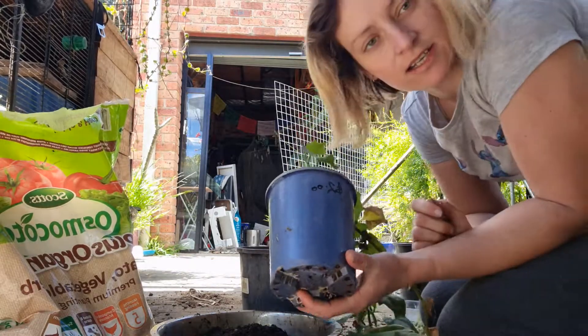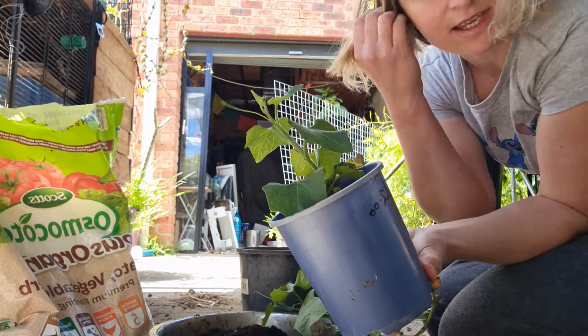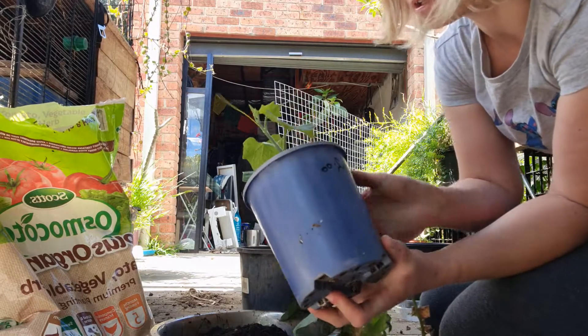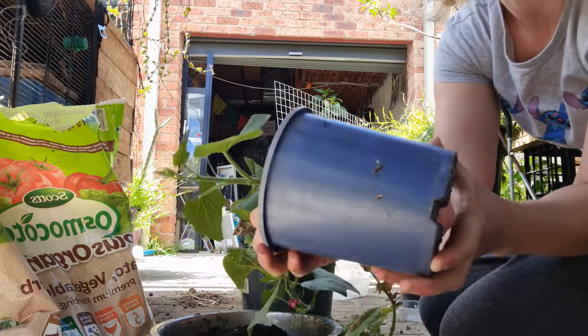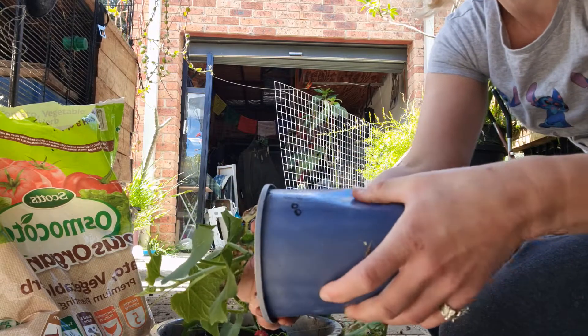Give or take, obviously. When you take it out of the pot it can lose some dirt, so be mindful of that. When you take it out, just give it a bit of a squeeze around the base just to loosen it up.